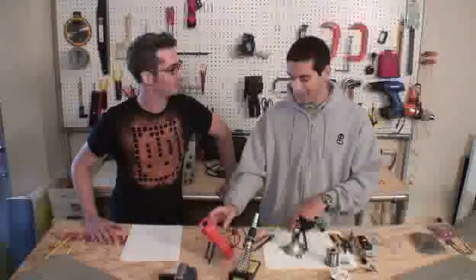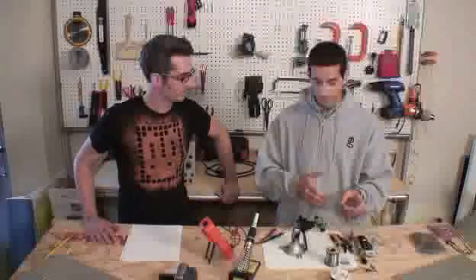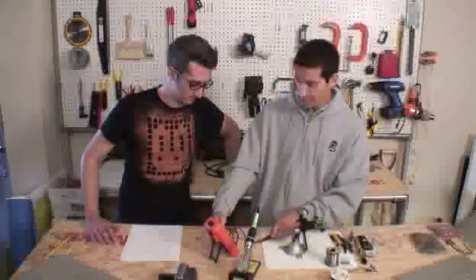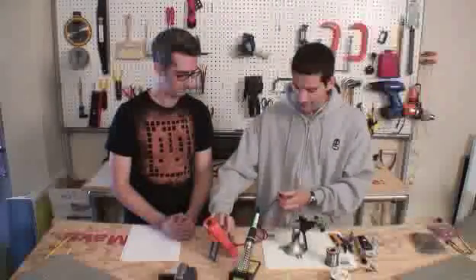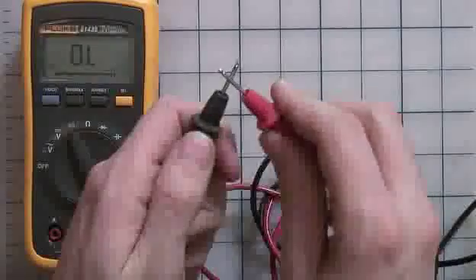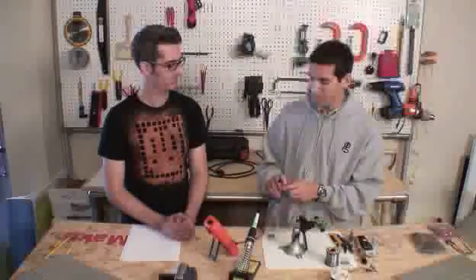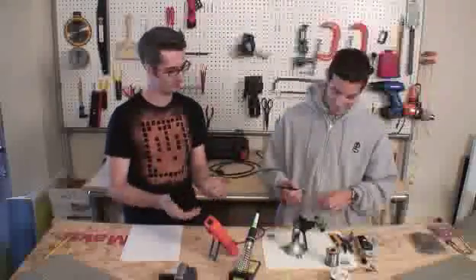First we're going to measure continuity, which is basically measuring a connection between two points to see if there's contact. This is useful for probing a circuit board — we want to know how components are connected to each other, or if we're testing a component to see if there's a short circuit. We change our knob to the continuity test mode, and most meters will beep when you hit your two probes together. One thing to be aware of is this meter has an auto power-off mode. If you're probing a board and your meter turns off, you might not hear the beep, so be aware of that.